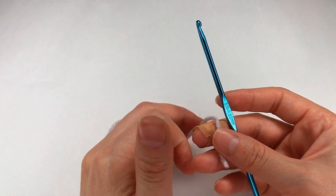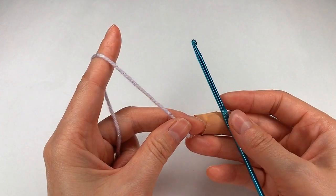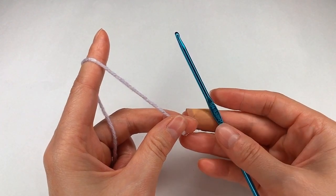Hello and welcome to Magiana. For this pattern I start and make 14 chains.